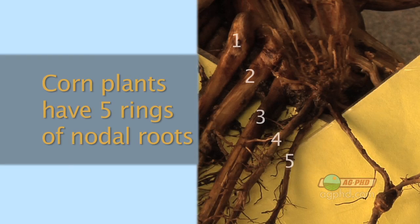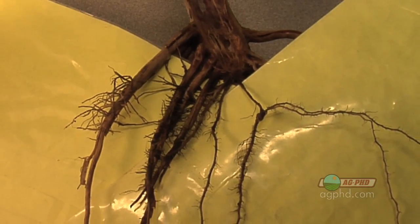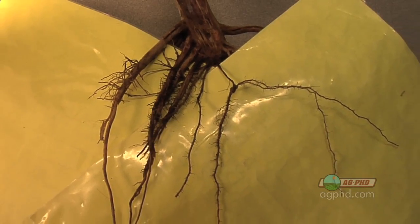Corn plants — whether you're in Mississippi or North Dakota — are all the same. They're all going to have five rings of nodal roots. Nodal roots are the root systems that form between the soil surface and where you plant your seed. There are going to be five rows of these roots in a small area, so we say an inch and a half is your minimum depth, because those five rings of nodal roots will take anywhere from three quarters of an inch to maybe even an inch to all form on that seedling.